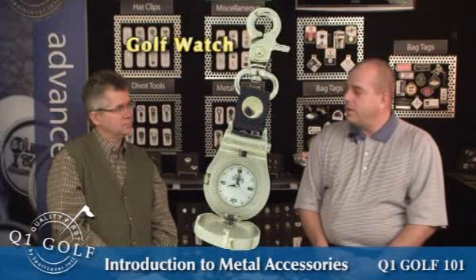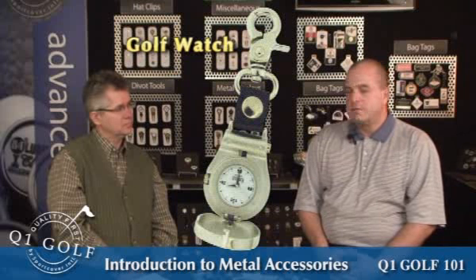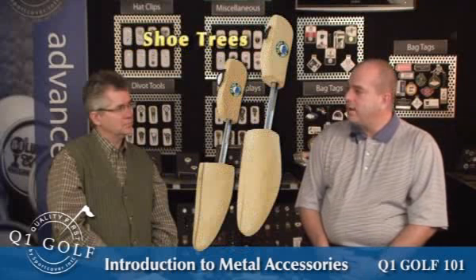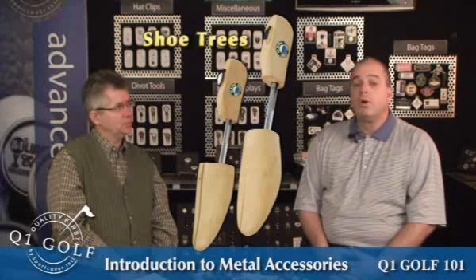Golf watch — same thing, a nice little tournament gift. People always appreciate getting it; it comes in a little tiny gift bag. Shoe trees — once again, a good little gift, a great little member-guest gift, something people always appreciate and will always use. Shoe trees make a great last-minute gift.